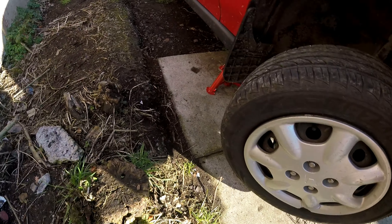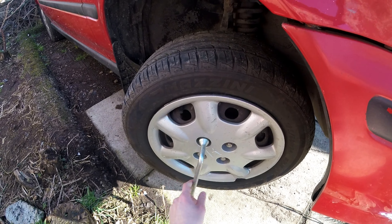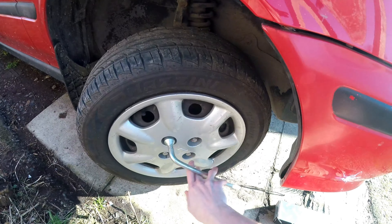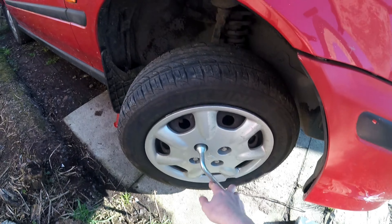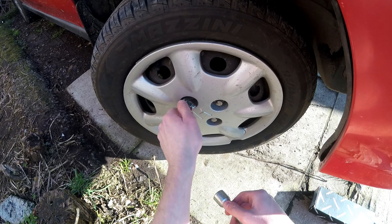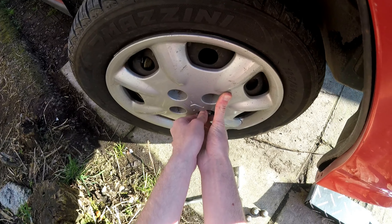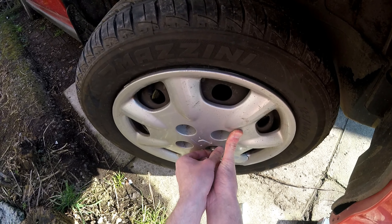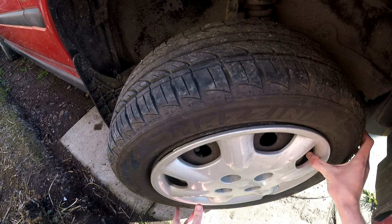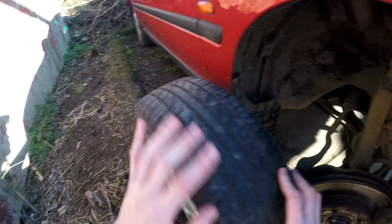Once you've got the car jacked up — I've already done that — you're going to want to get your wheel brace and take the wheel off. Make sure you always loosen the wheel nuts before you jack the car up, or else you'll never get it off because the wheel will just start spinning round. That's a handy tip, and I've definitely made that mistake before because I was a rookie. For the last one, you're going to want to hold the wheel in place because it will be beginning to move all over the shop. Once you've got that last one off, just grab it either side and gently pop her off, just like that. Then we'll just roll it to the side.